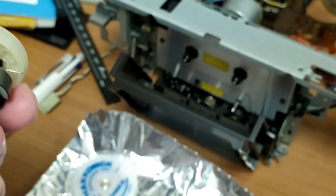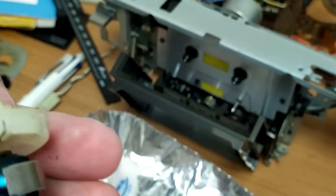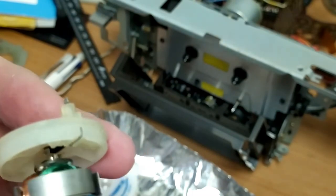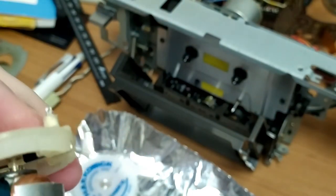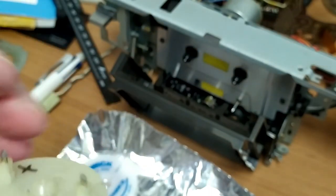Then you can get in there and put a bit of grease in that bearing — I'll put a bit in there as well. It looks actually very clean in there, almost no issues at all. But we've gone this far, we might as well get everything done.